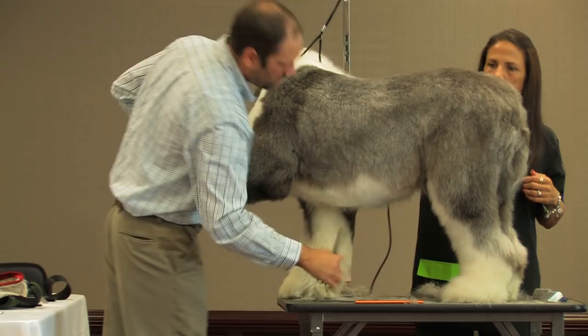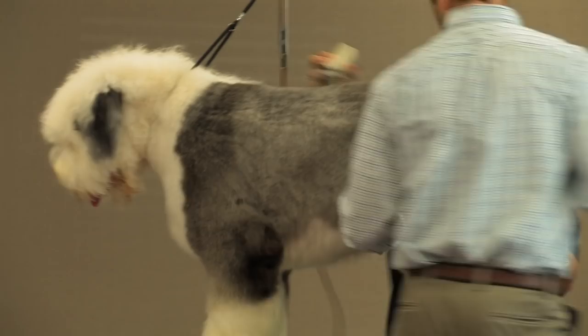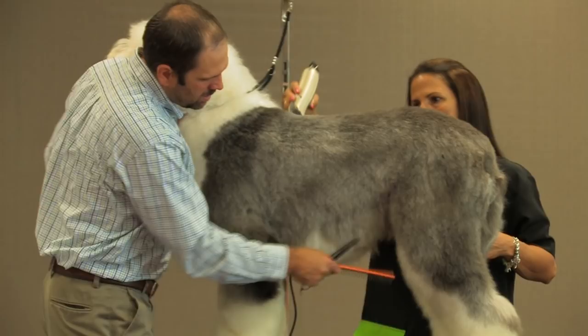But you have to be careful — you don't want to take too much off this underline because it's going to make his legs look long and then he's going to look out of balance. I will mark where his tuck-up should be — right behind the last rib I'll take this a little bit tighter, and then I'll fill the hair in in this area.